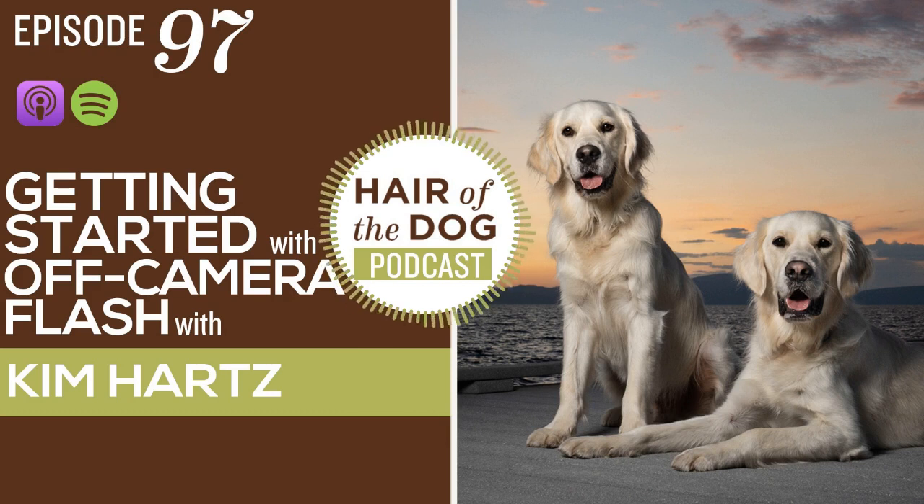We wanted to talk a little bit about something that a lot of people want to dabble with and learn more about, and that is off-camera flash. I love off-camera flash and a lot of people are very scared of it and they shouldn't be. It's not that hard, you've just got to figure it out.